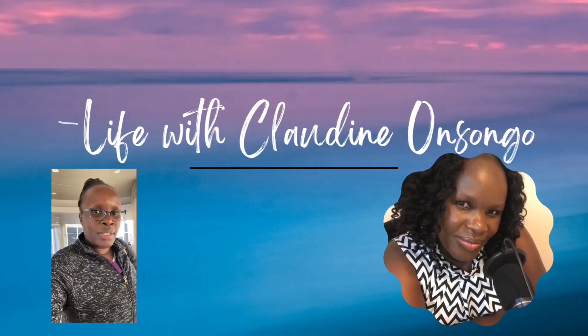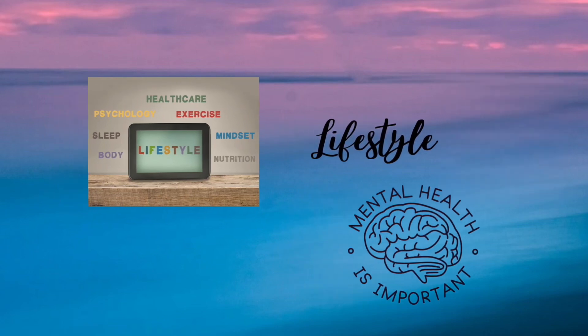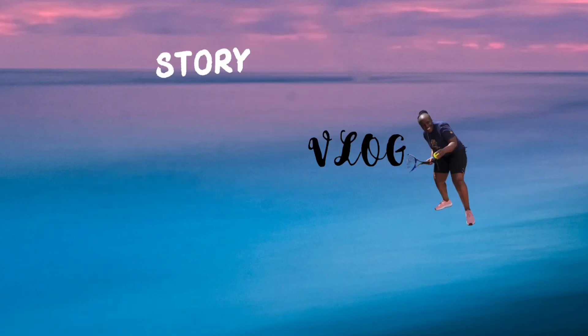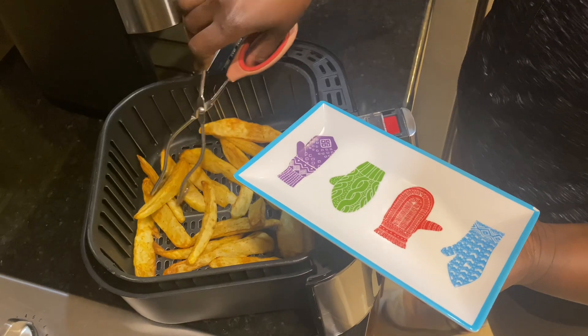Hello and welcome back to my channel. My name is Claudine Yonsongo. If you're new, this is a channel that talks about lifestyle, motivation, and vlog, so feel free to subscribe and be part of this growing channel.